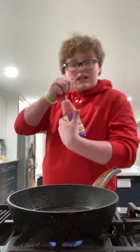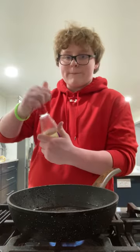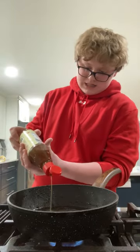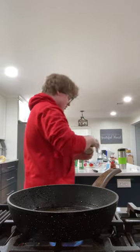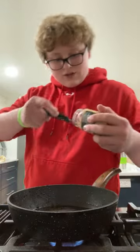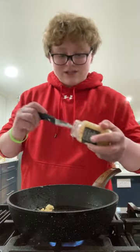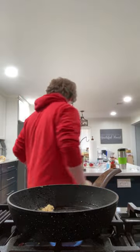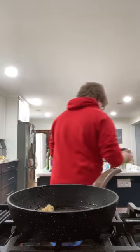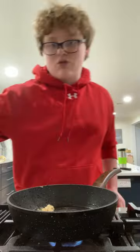Start off our sauce with a little tiny bit of sesame oil — maybe a teaspoon or a quarter teaspoon. Then we're going to start off with minced garlic. I would mince it myself but we're going to use the jarred kind. Then I'm going to start by rinsing our tongs.